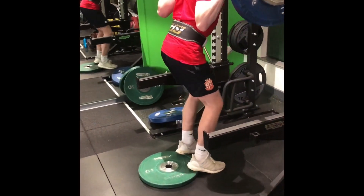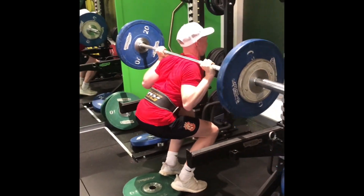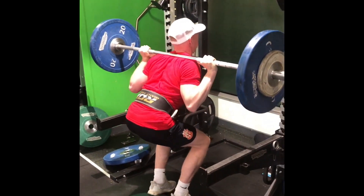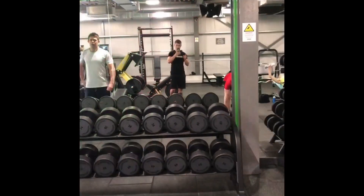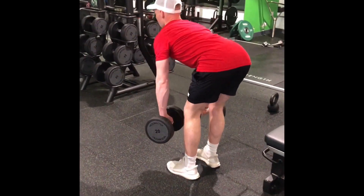A few eagle-eyed viewers will have spotted this plate here. The reason we're using it is to maximize the depth on each squat — it means we can get down as far as we can and keep the muscle under tension for as long as we can. That's how we finished our heavy squats, and now we're moving on to some dumbbell good mornings to kill the hamstrings off.